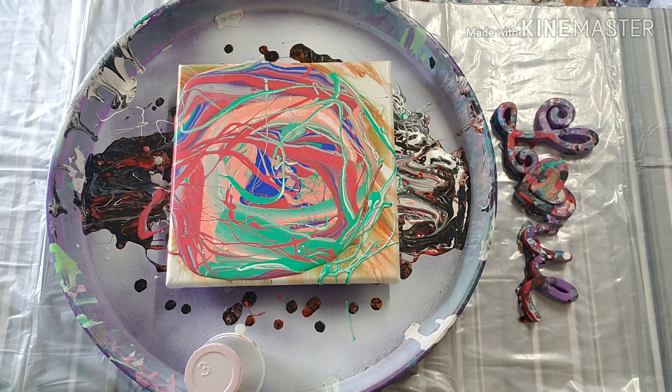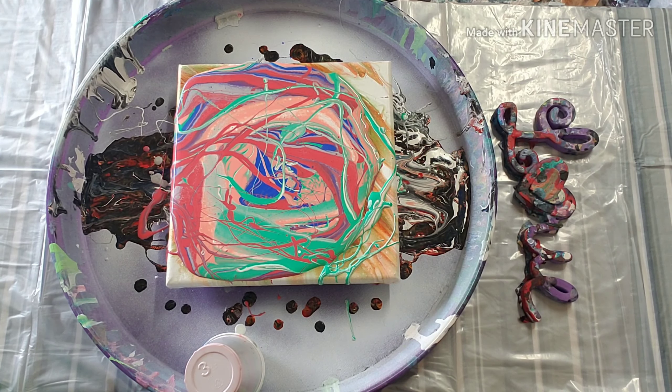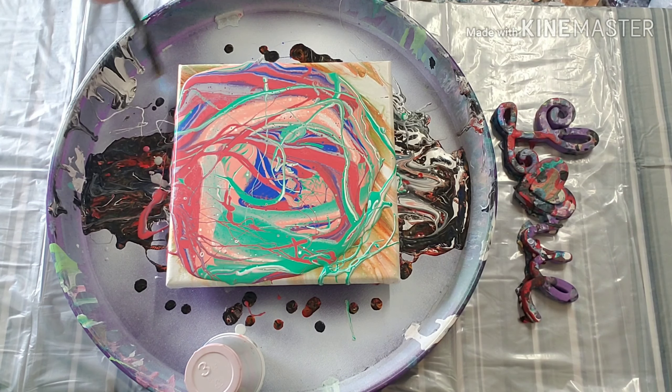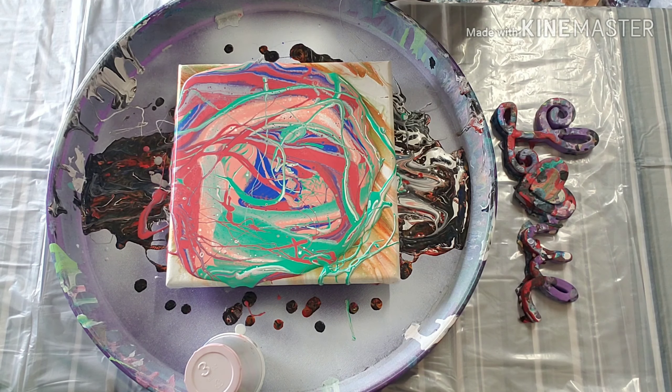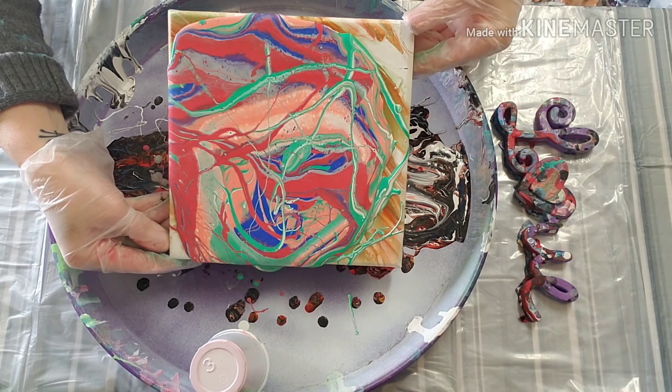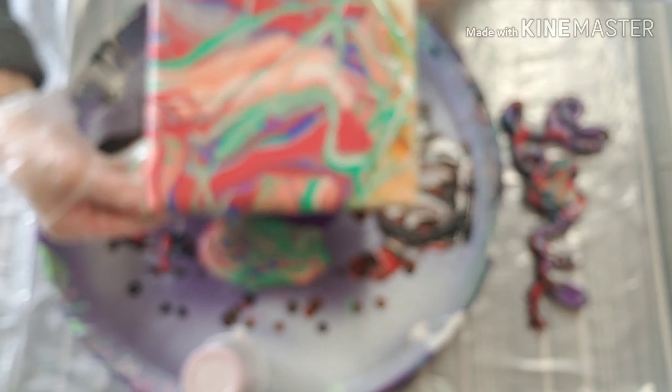I'm going to give it a torch and move around and see what we got. I was thinking when I picked out these crazy colors — I was thinking like rainbow sherbet. Apparently I need some ice cream today. We're going to go to the outside, the back.